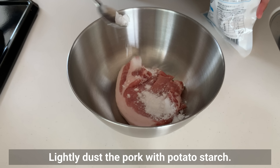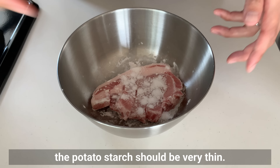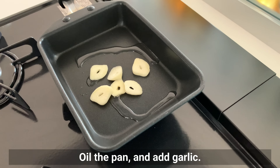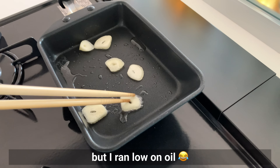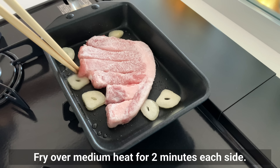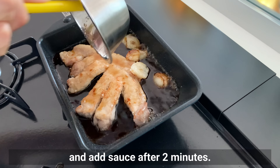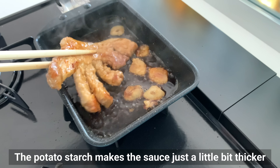Lightly dust the pork with potato starch — flour works just fine. Since it's not deep fried in oil, the potato starch layer should be very thin. Dust off excess powder with your hands. Add garlic to the pan to transfer the garlic flavor to the oil. Fry the garlic over low heat, then cook the pork over medium heat for 2 minutes on each side to pick up the garlic flavor. Add the sauce after 2 minutes and lightly simmer. The potato starch makes the sauce slightly thicker and it mixes well with the pork.